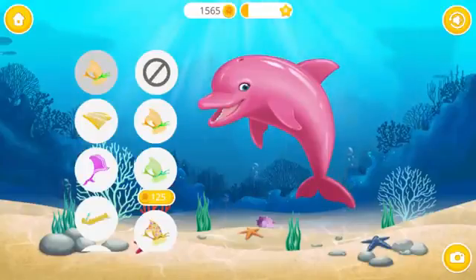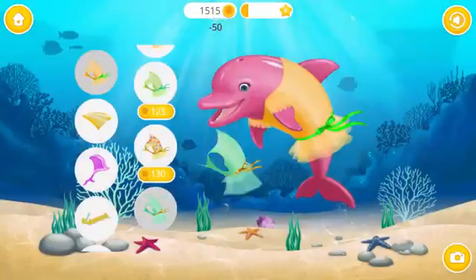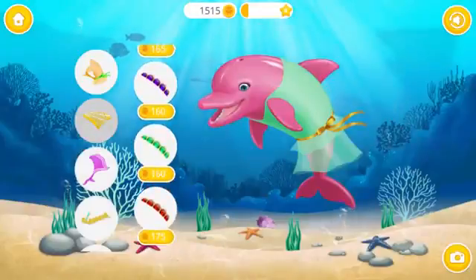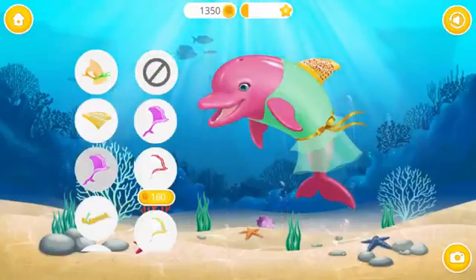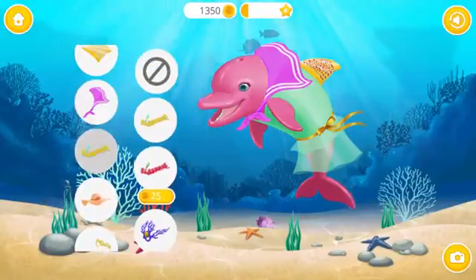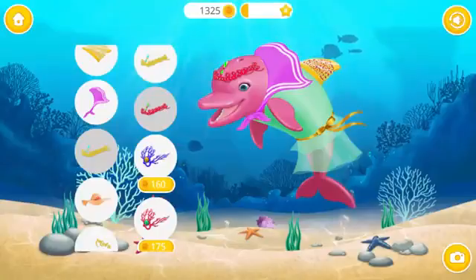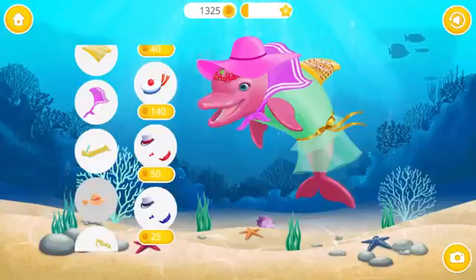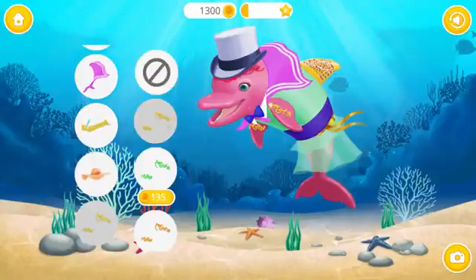Dress up the dolphin the way you like! Beautiful! Ooh! Very nice! Fantastic!